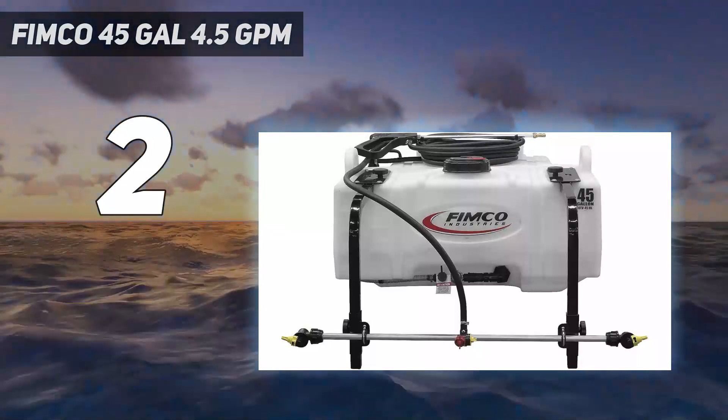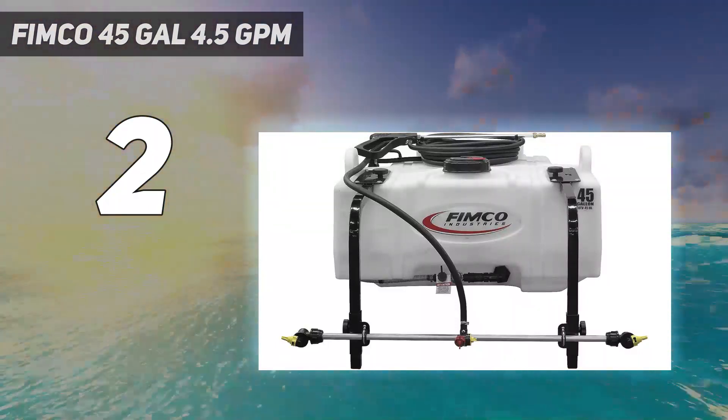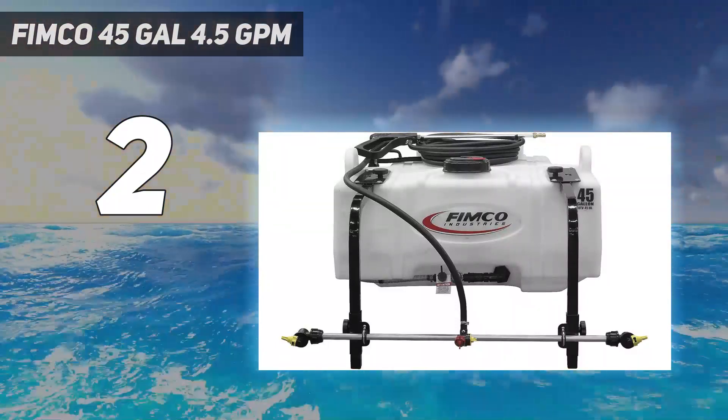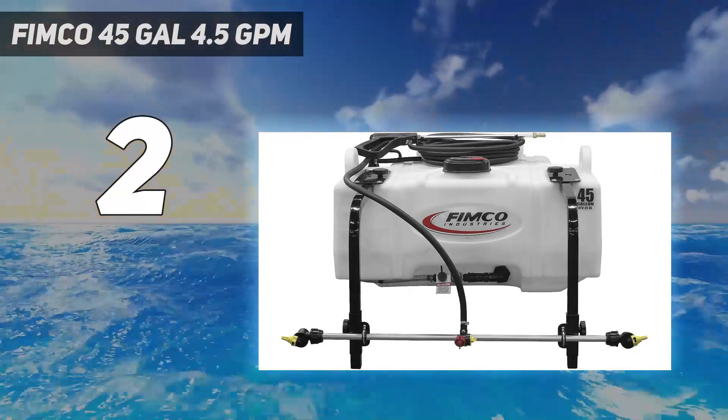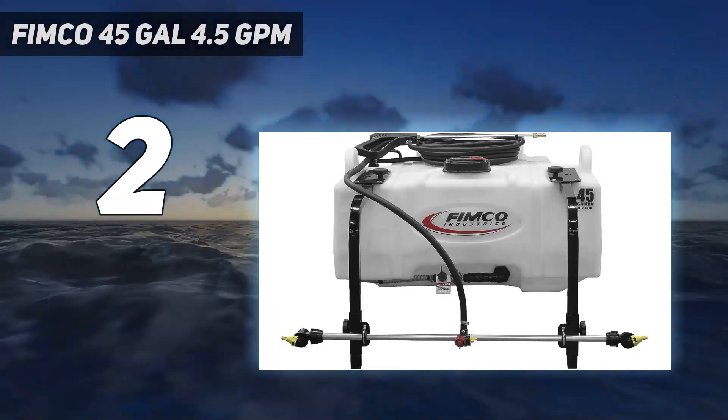The innovative top-mounted boom design means you don't have to remove your tailgate to install the sprayer. The stainless steel 3-nozzle wet boom with broadcast tips delivers 36 feet of total spray coverage, with high-pro tips that can be turned on and off independently.